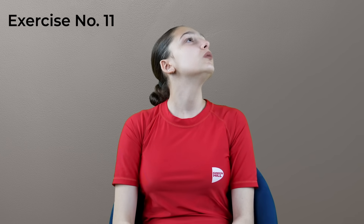Face exercise eleven: blow a kiss by lifting chin to the shoulders. This face exercise tightens face muscles, reduces double chin fat, and lifts droopy mouth corners. Repeat this face exercise for 10 to 15 times for 5 to 10 minutes daily.